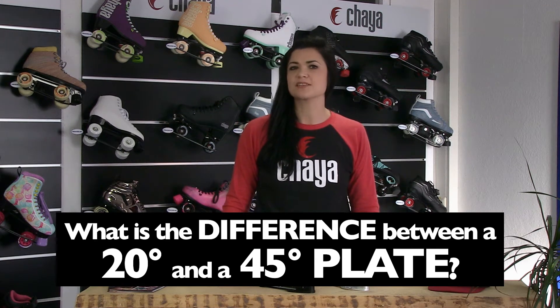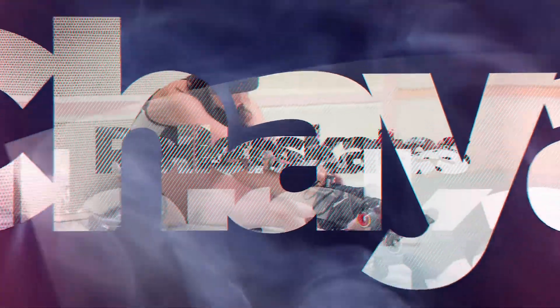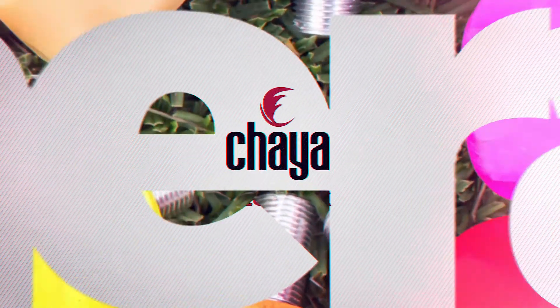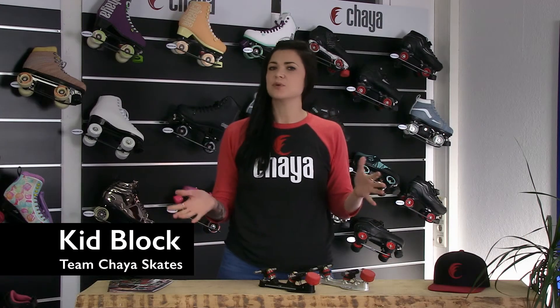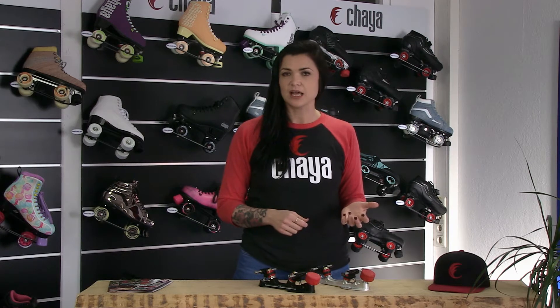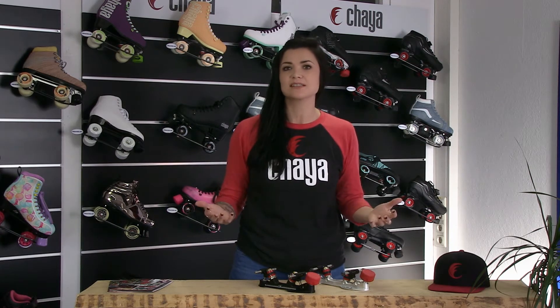What is the difference between a 20 degree and a 45 degree plate? Here at Kaya, we offer you two angles with our plate — the 20 degree or the 45 degree. I always get asked: what should we be skating and why?